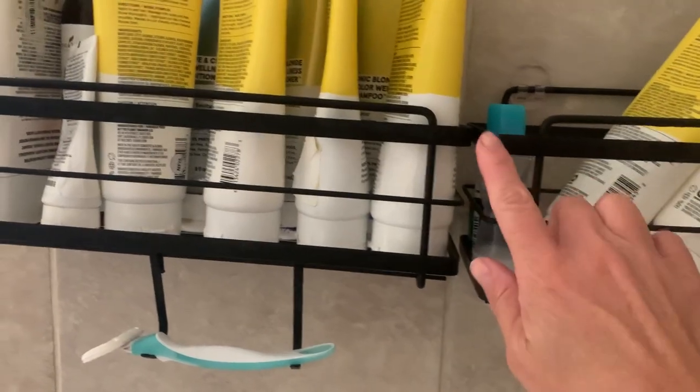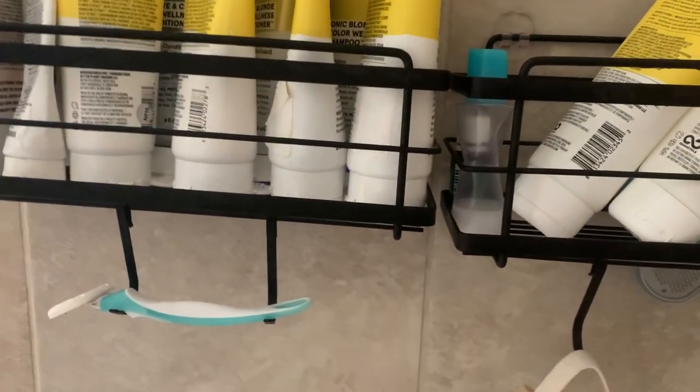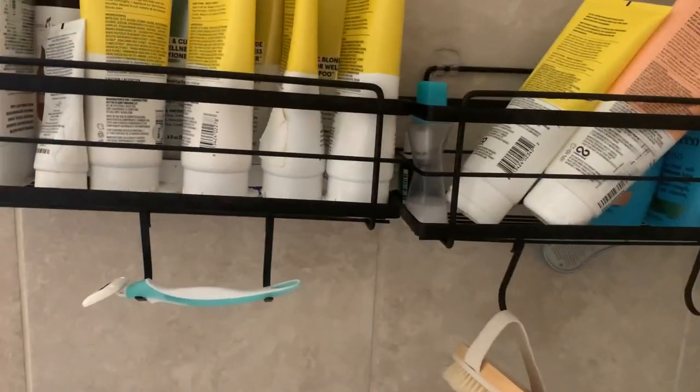Mine didn't really level out — as you can see, they're lined up here but not there. Not a big deal since no one's going to see it but me and my husband, so it's not really a concern. But if you want to stagger them, you can do that too.